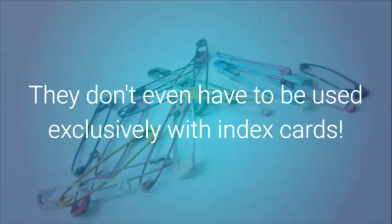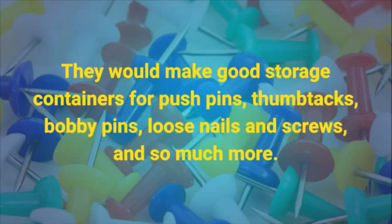They don't even have to be used exclusively with index cards. They would make good storage containers for pushpins, thumbtacks, bobby pins, loose nails and screws, and so much more.